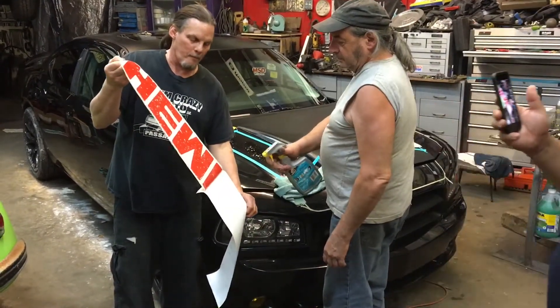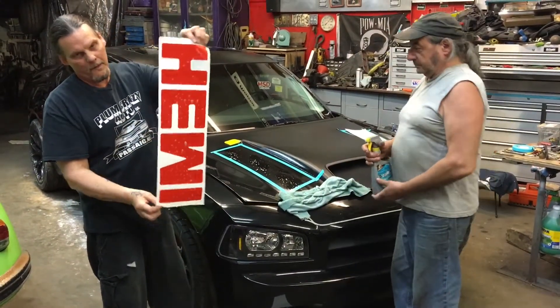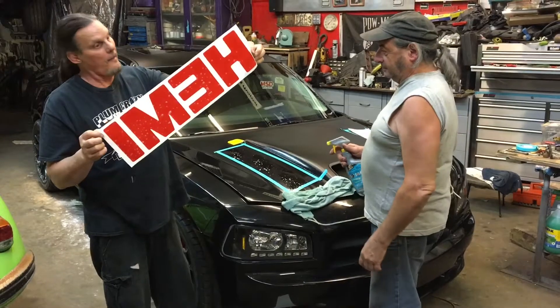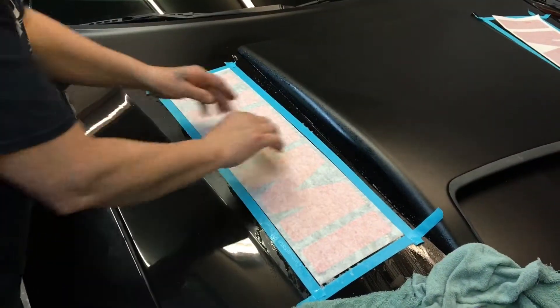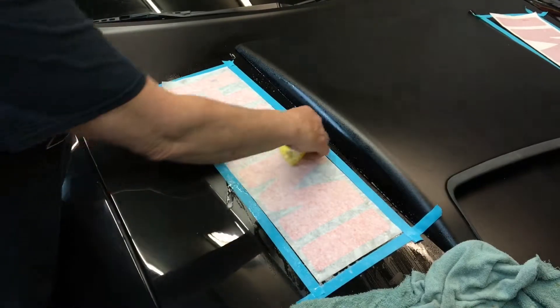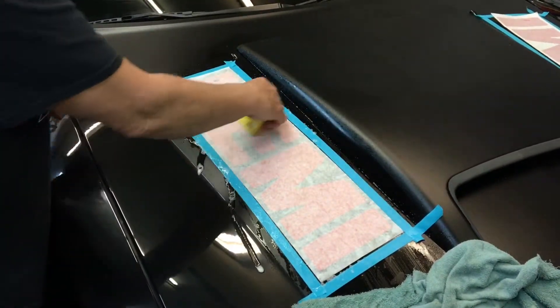The wet is so it doesn't stick on each other. I know now they wrap without water, but this is old school. What's that say in backwards? That says Hemi. And what we do is we take the squeegee and we squeeze it out both ways — in ways, out ways, whatever you want to do — you get the water out.